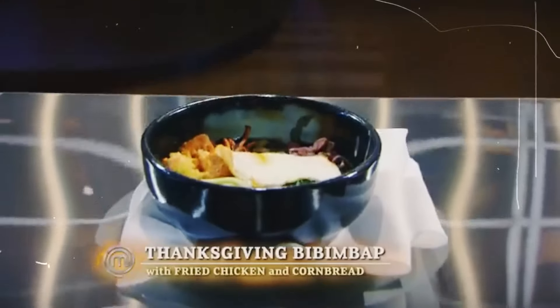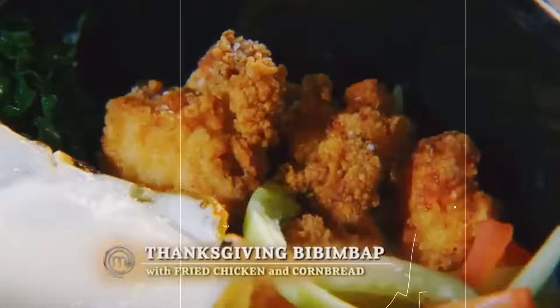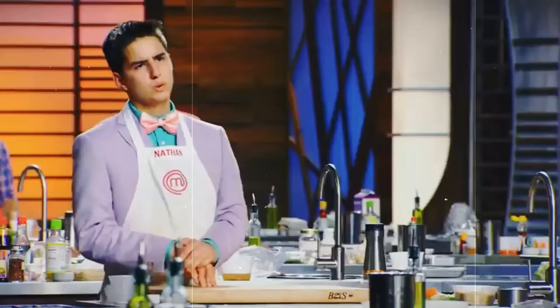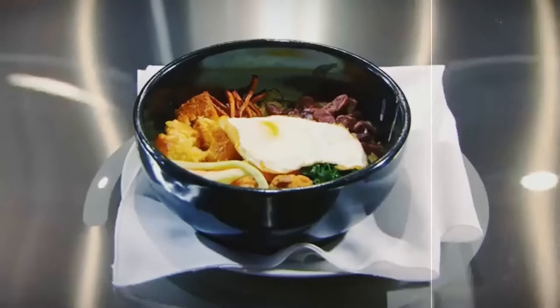In episode 11, Terry chose bibimbap for the rice-based challenge. Diamond wanted to stand out, but ditching all tradition was a bad move. Ramsay wasn't impressed with her take on it. She tried to explain herself, but Ramsay wasn't having it: 'This has to be one of the ugliest dishes I've seen so far tonight.' The dish had dull colors, sloppy knife work, and a loaf of bread on top of the rice.